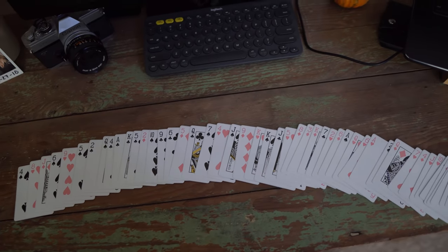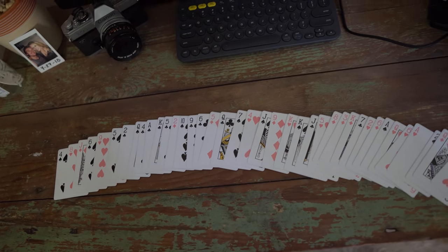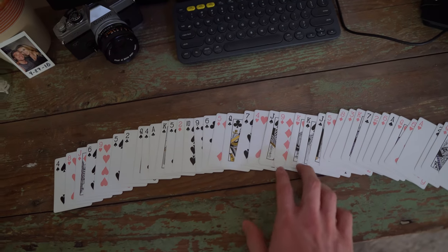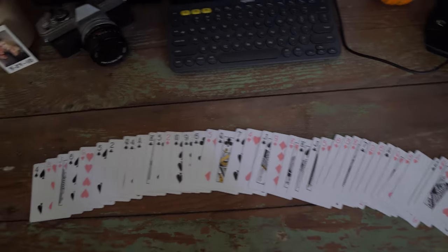You have to come back, and I like to do it dramatically. You're like, the card wasn't in here. At this point, you can see that between the two Jacks one Queen is missing — so you know it's the Queen of Diamonds.